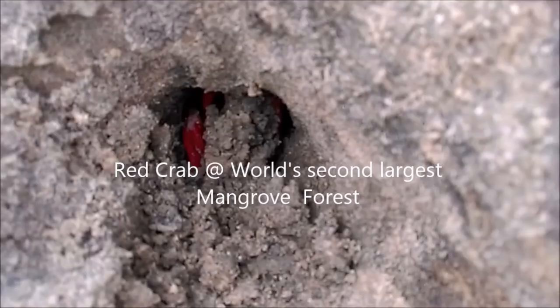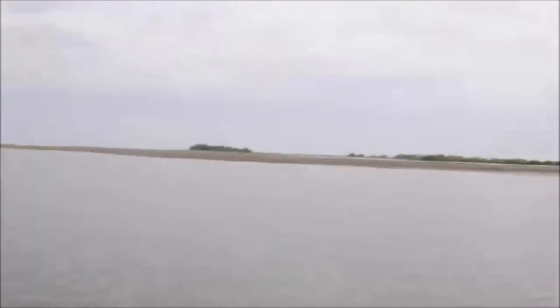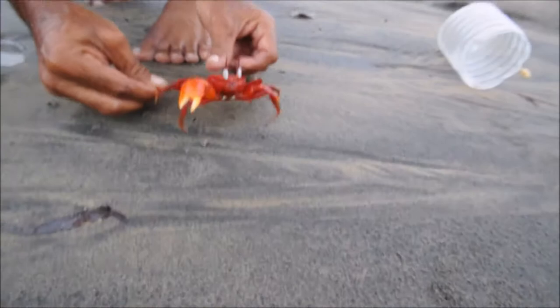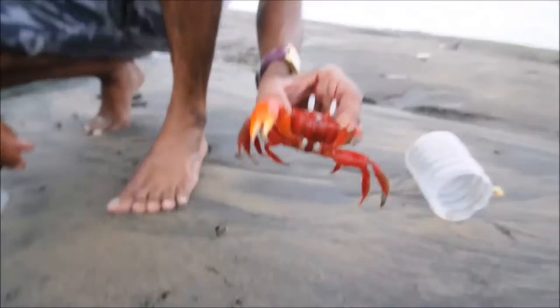I'm ready. The variety is here. Ready to go to the water.